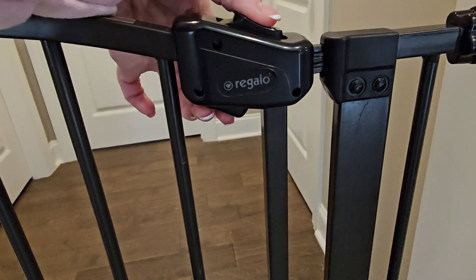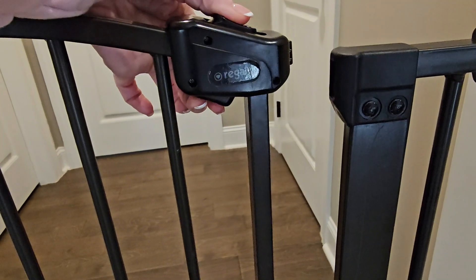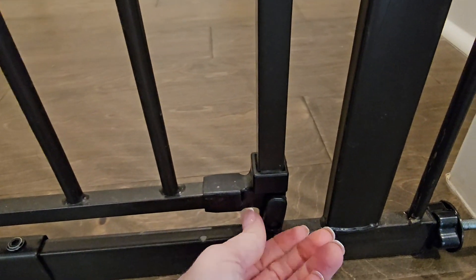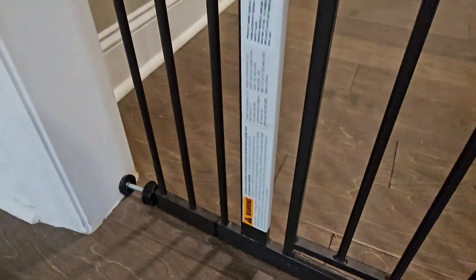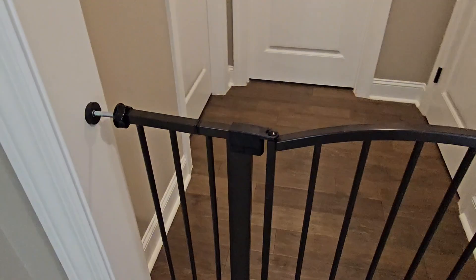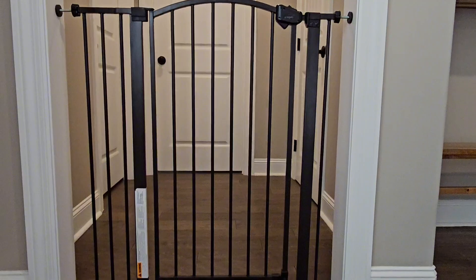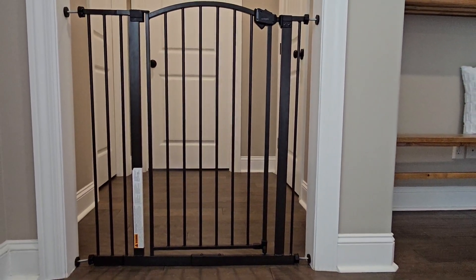We loved it because it worked for any entrance. You hold these two buttons to open it — super easy, didn't make noise. We've used it for over a year now. It's also got this little bottom piece that you flip down to help hold it in place. We highly recommend this. It stands 36 inches tall and fits openings 29 to 39.5 inches.